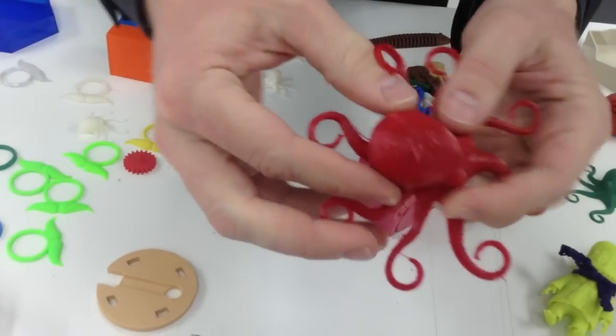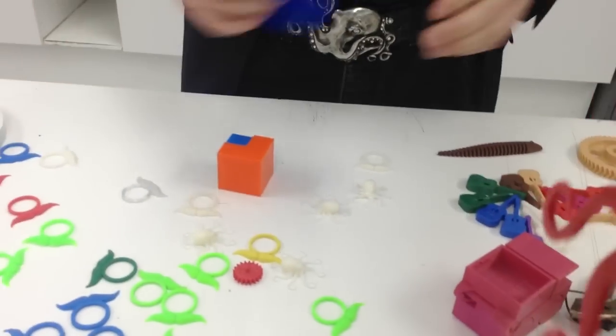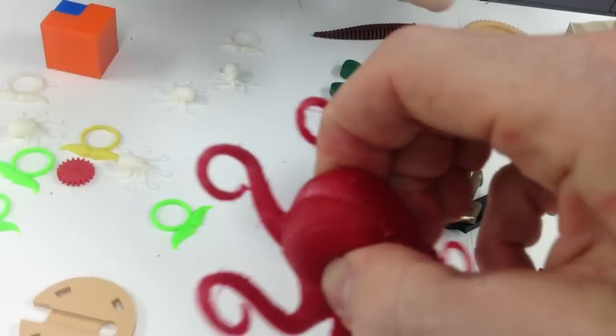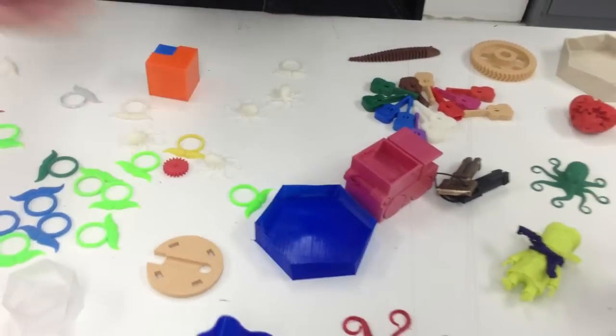Here's an example with an octopus with kind of a hollow head squishing in. It's a pretty awesome material. A little bit thinner here. This one is hollow? Yeah, so it has a hollow head in them. Similar material there as well.